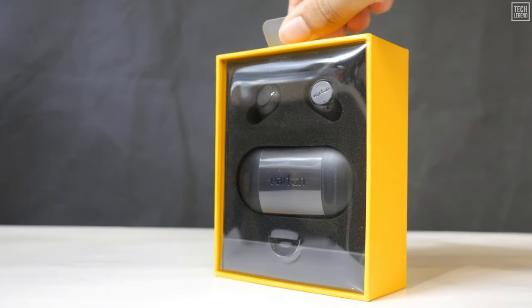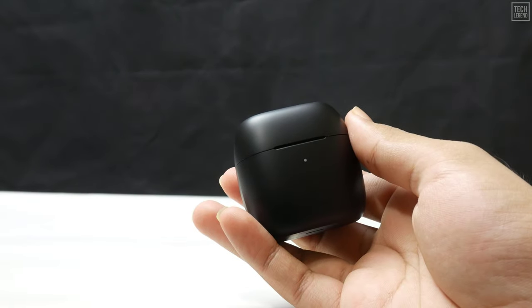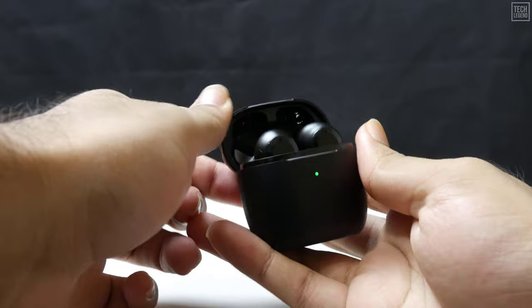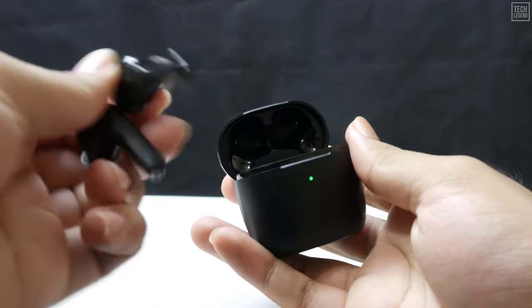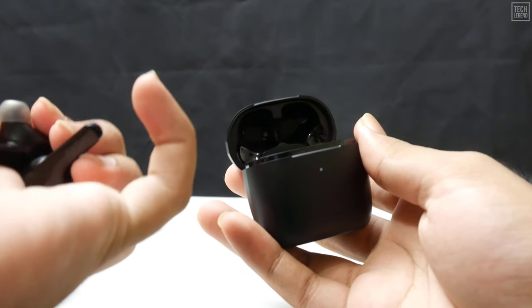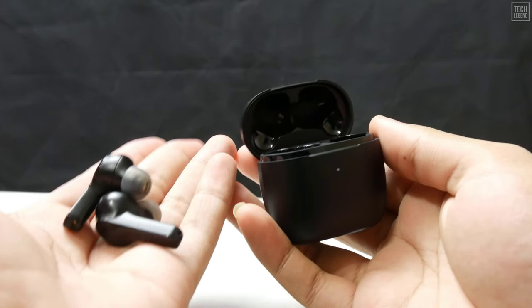A little while ago, we reviewed the Earfun Free Wireless Earphones, an affordable alternative to a pair of pricey AirPods. Now we're taking a look at the slightly more expensive Earfun Air earphones, which have recently been released onto the market. Considering there's only a difference of about $10 between the two, the Airs feel and look considerably more expensive, and they also boast a few more features.